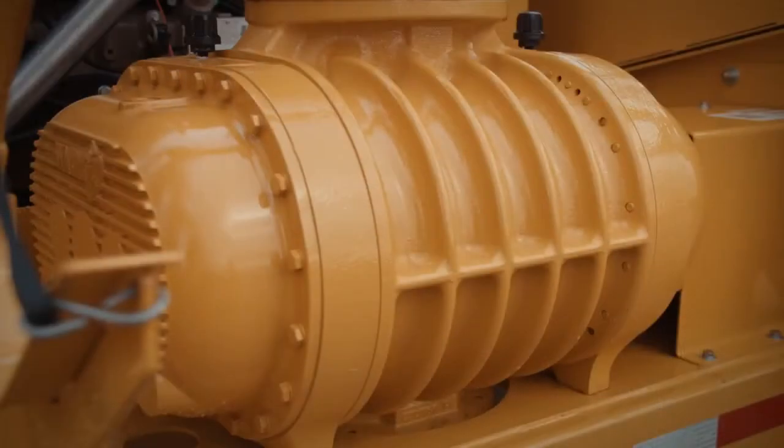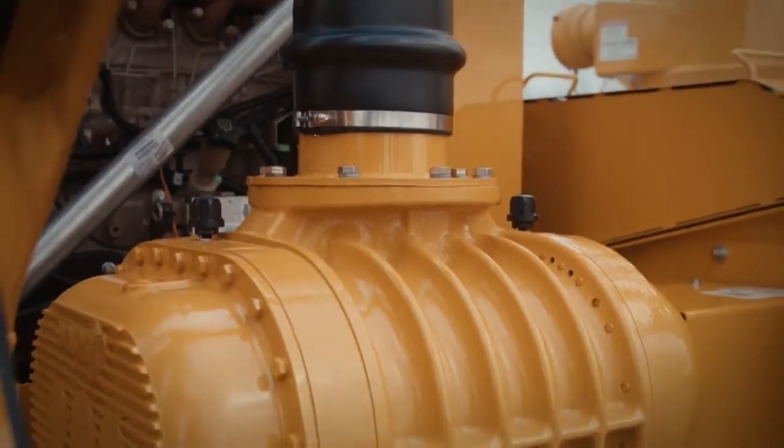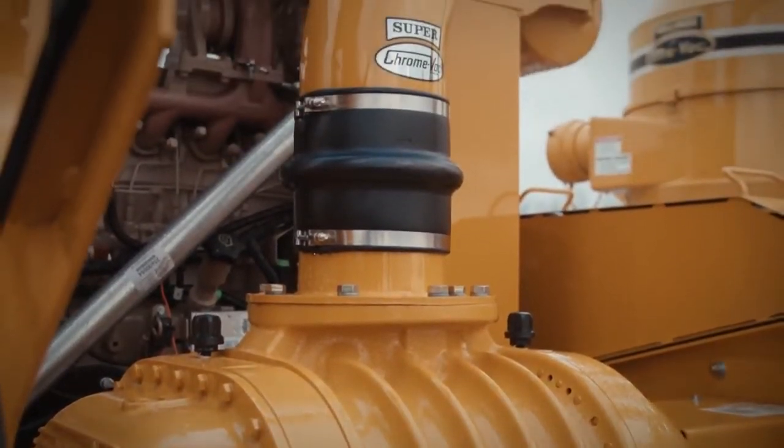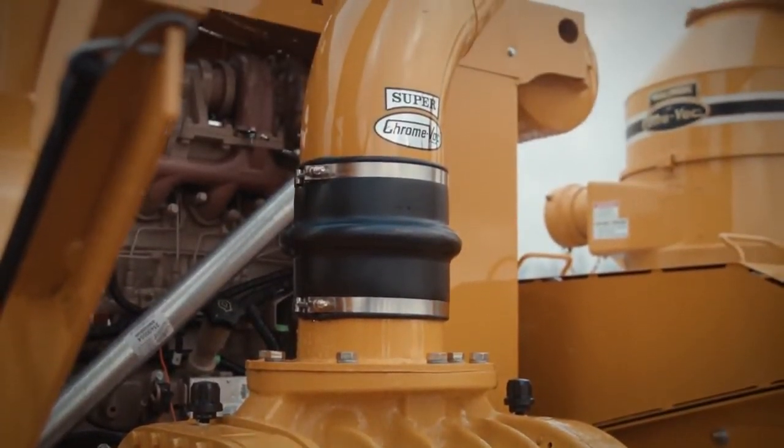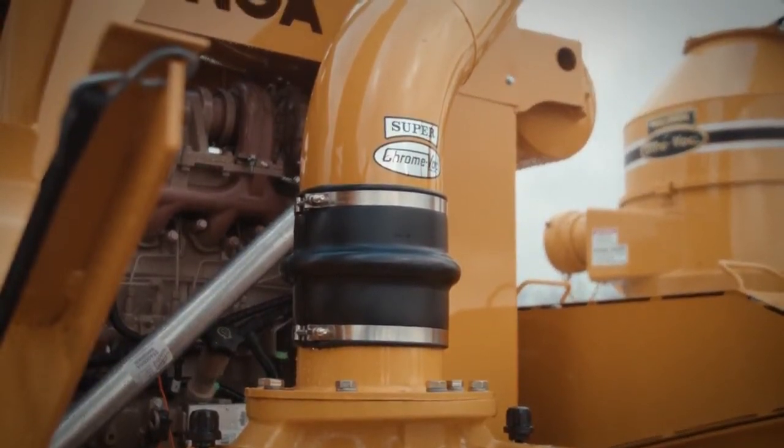The heart of all Ultravacs is the Wilinga SRT — sound reduction type — super hardened, positive displacement blower. This uniquely designed and highly engineered component is machined and manufactured by Wilinga Machining Division.